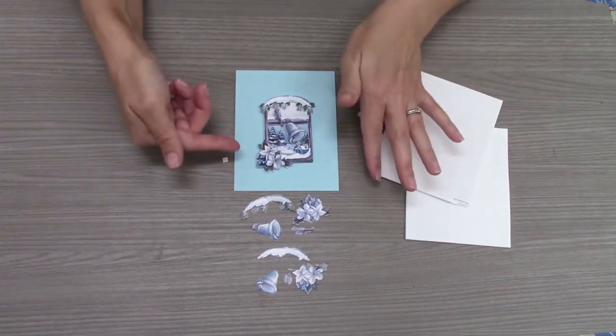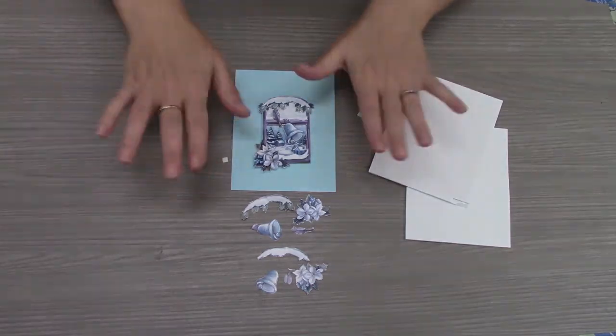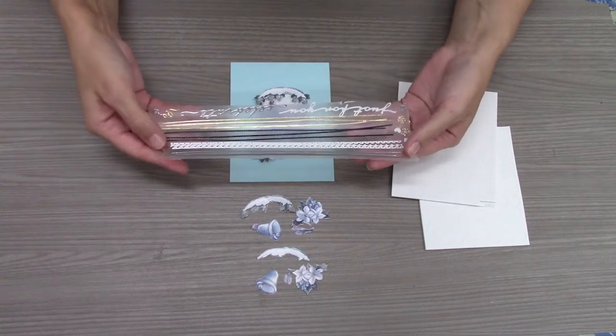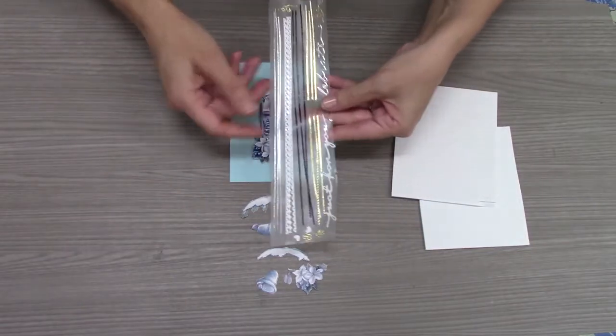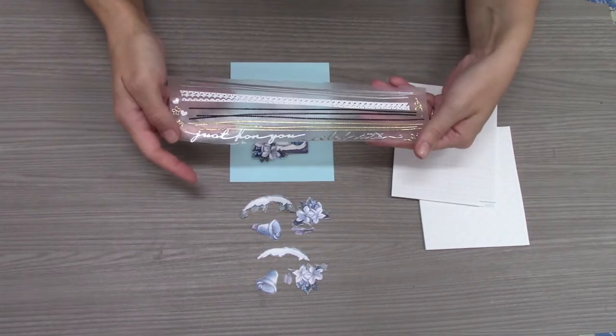Do the same thing for all the other layers until you get to the top, and then we can start decorating. We're going to pretend like we finished putting our layers together and show you what we have to decorate with. We have some borders, some different words like 'just for you,' 'celebrate,' and other little stickers that you can use to decorate your card.